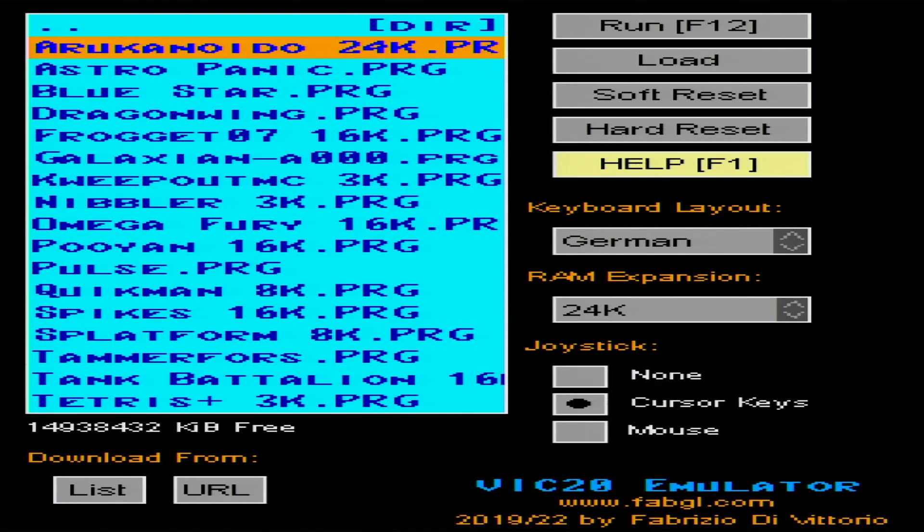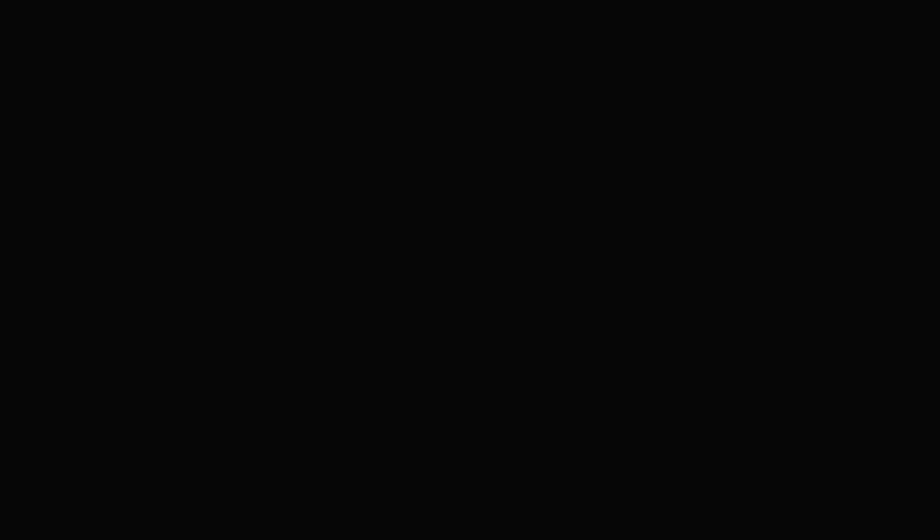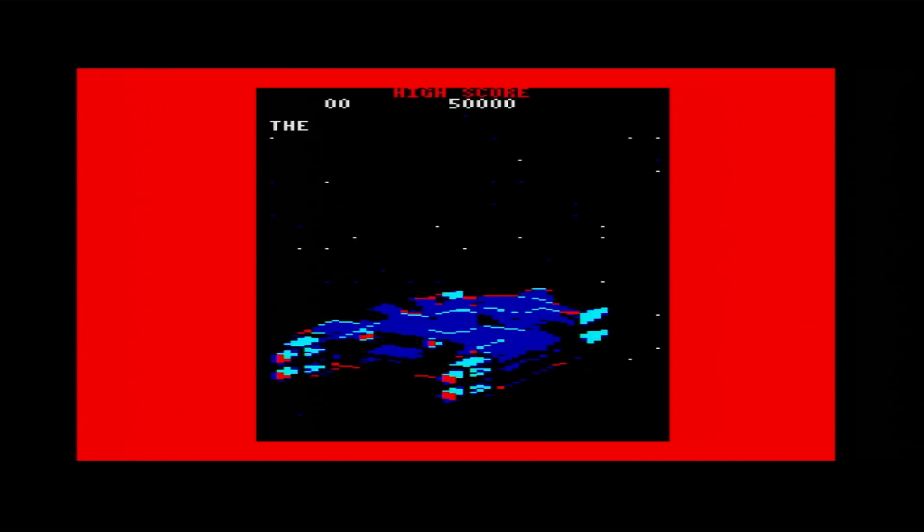And here we are at the VIC-20 emulator that we just uploaded. All the games are, by the way, downloadable because the ESP has Wi-Fi. So why not connect to a server and simply download the PRG? You could put your own PRGs on this — this is why there is an SD card in there. From here it's a bit of guesswork which keys to press to start anything.